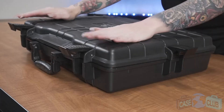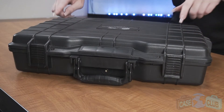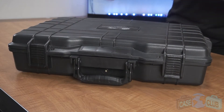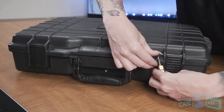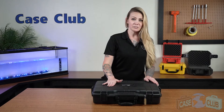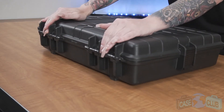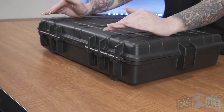The case features four snap latches with positive feedback, two padlockable holes for added security, a light orange peel texture to help prevent scratches, and in the back there are two strong mechanical hinges with stainless steel pins that are one way so that they cannot be tapped out.